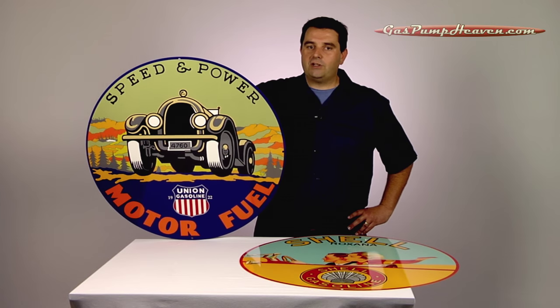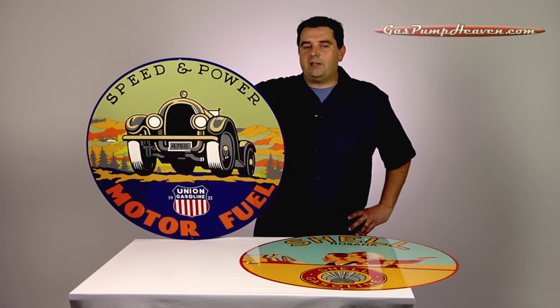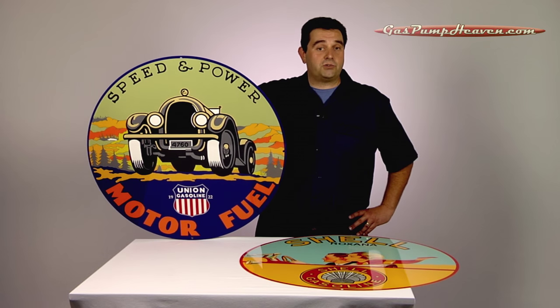In that first series, I disassemble and rebuild a Wayne 60. We're probably going to do a visible or maybe even a clock face later on this fall as well. We also decided to go through the warehouse and put a lot of our different products on these little videos so you can take a look at them in-depth.